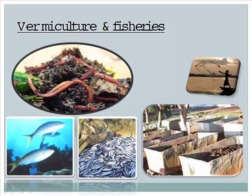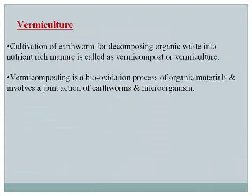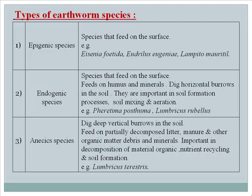Vermiculture is the cultivation of earthworms for decomposing organic waste into nutrient-rich manure, which is called vermicompost or vermiculture. Vermicomposting is a bio-oxidation process of organic materials and involves the joint action of earthworms and microorganisms.